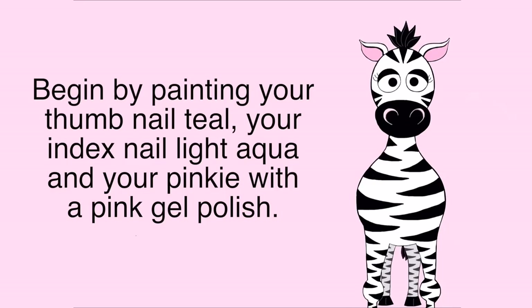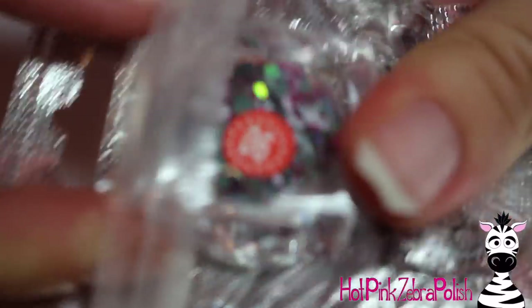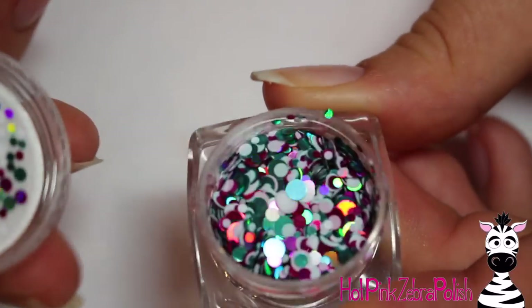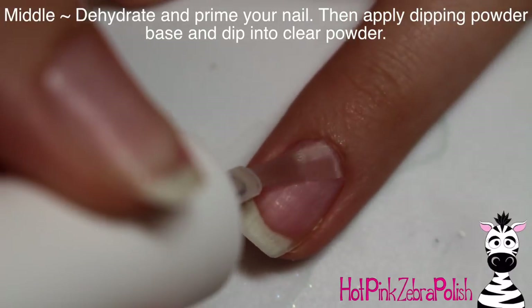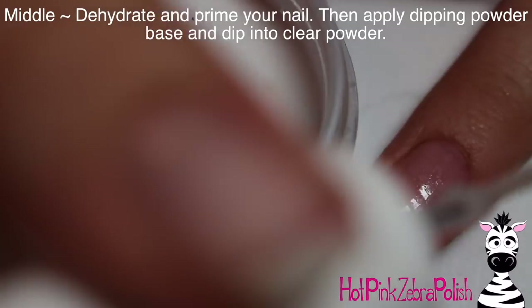Begin by painting your thumbnail teal, your index with light aqua, and your pinky with a nice pink. These are the glitters I will be showing you. They're really quite large circle glitters and they are gorgeous. They pick up the light amazingly. The pink ones and the teal ones are a little bit holographic, so if they get hit by sunlight, they shimmer a lot.